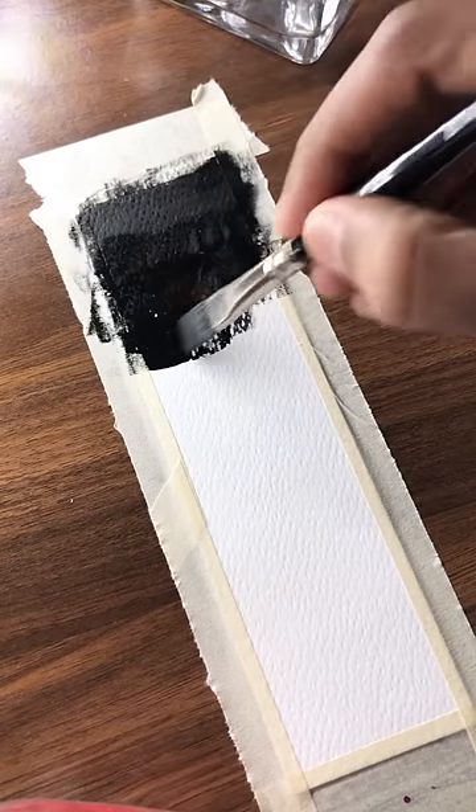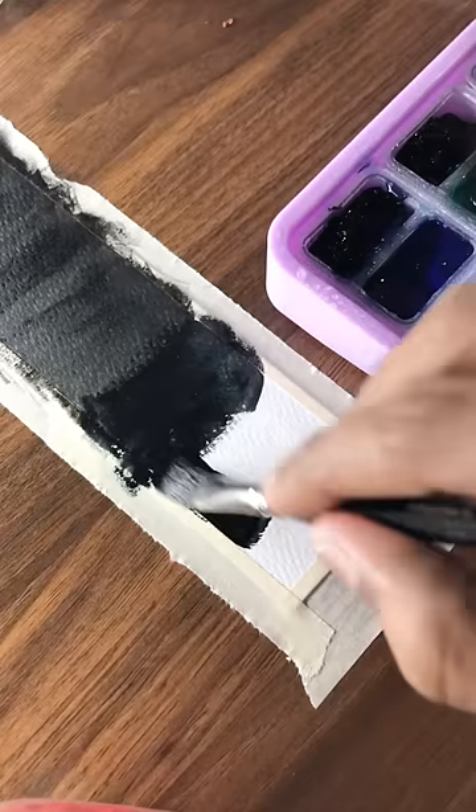The materials are acrylic paint, paper, brush, and water. It's very simple.